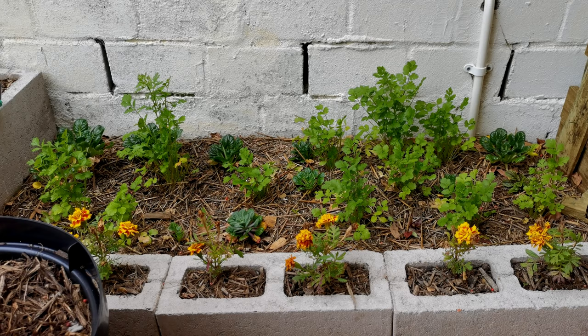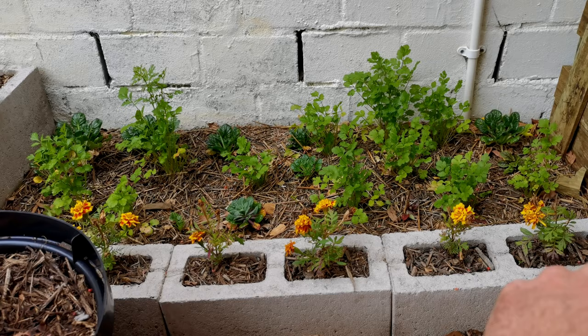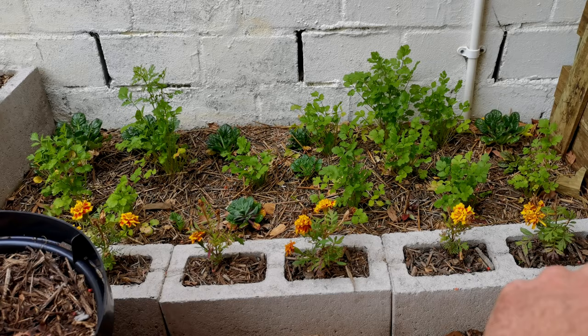Starting in the deepest darkest little corner, we have a little coriander bed that's interplanted with some tatsoi. The aim of this garden is to use every little bit of space that I possibly can. You'll see it's not very big, and then there's also a whole row of marigolds.